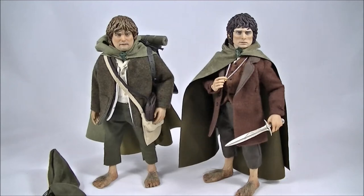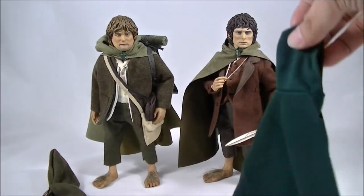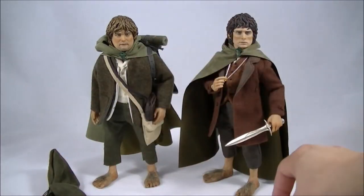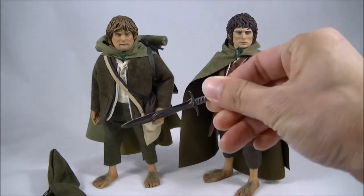Hey everyone, it's Kyle from Cool Collectibles back again for another review. This time it's the Asmus Toys expansion packs for their previous Frodo and Sam figures that you see standing here. The expansion sets come with these two new head sculpts, a couple of new cloaks, and an actual metal version of Sting.